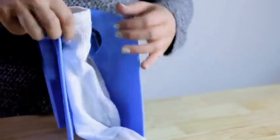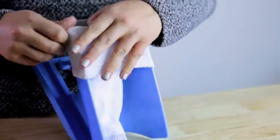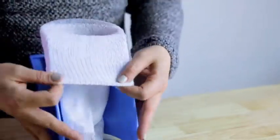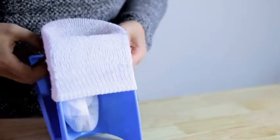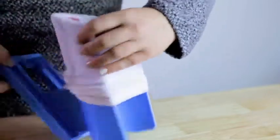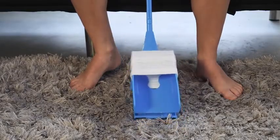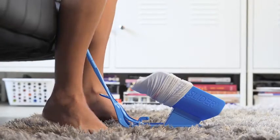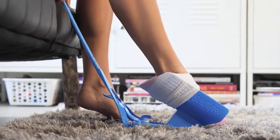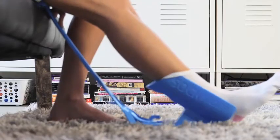To use the Sock Slider, place your sock heel side down in the Sock Slider system. Roll the cuff down the sides of the cradle until the toe is at the top. Use the handle to gently lower the Sock Slider system to the floor. Slowly ease your foot into the sock opening, sliding your heel to the bottom of the sock cradle until the sock is fully on your foot.